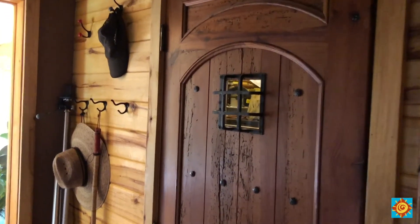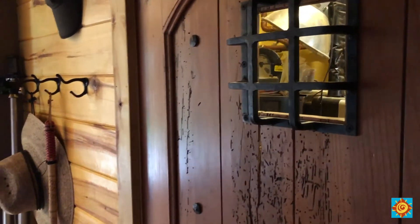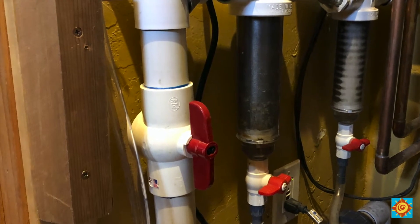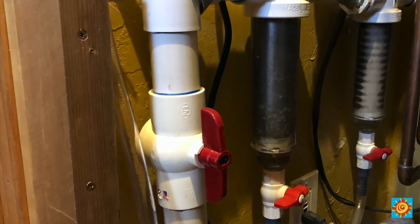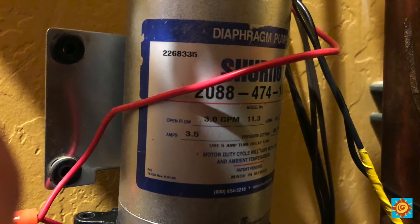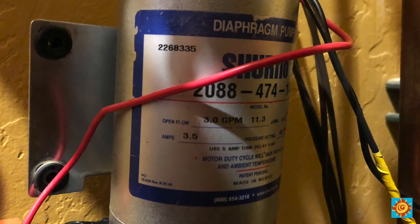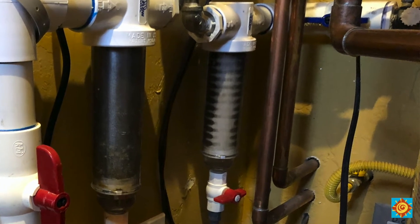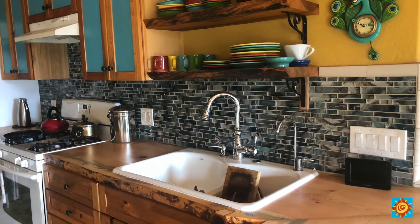Now I'll take you into the systems room to see how we treat the water before household use. The water from the cistern goes through a particle filter first, then through a small DC pump, then filtered again before the pump pushes the water into a pressure tank. Once in the pressure tank, the rest of the system works like any on-grid house — pressurized water runs to the bathroom, kitchen, and washing machine.